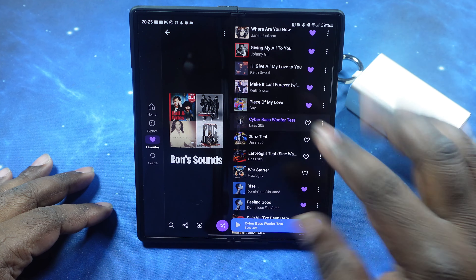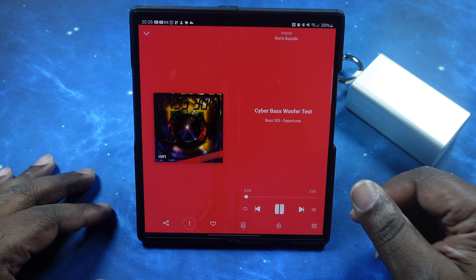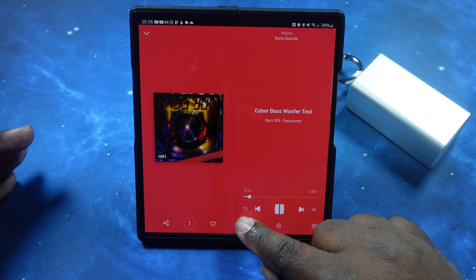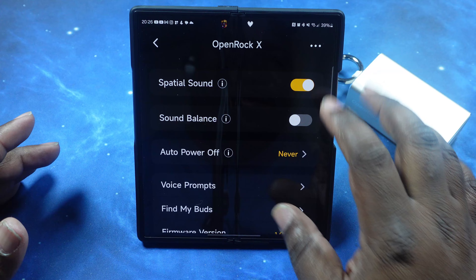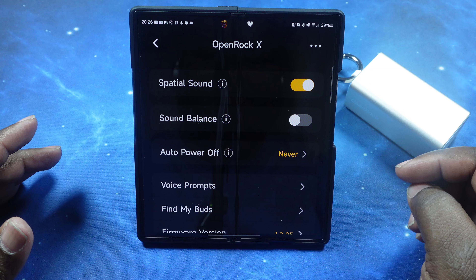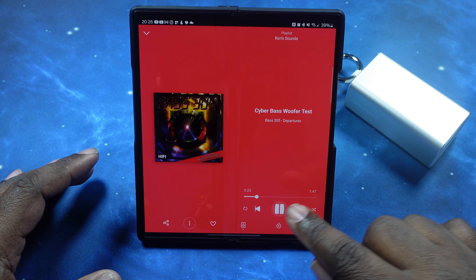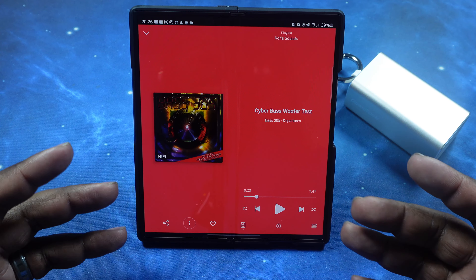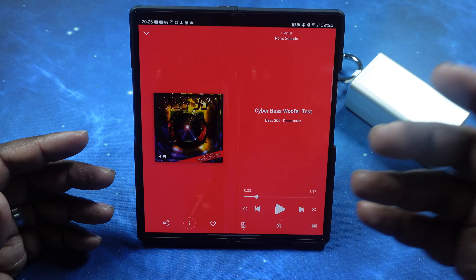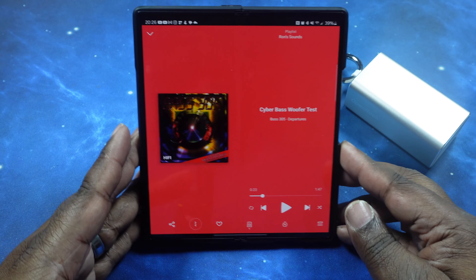Back in for the sound test. I'm in the app with a custom EQ setting — going with that hard V-shape. I want to also play around with the spatial sound feature during this, to see if we can tell the difference. Since these are open-air form factor, we want to see if it makes any difference. We've got our first song queued up and we're at about 65% volume — I don't want to cause copyright issues with sound leakage.